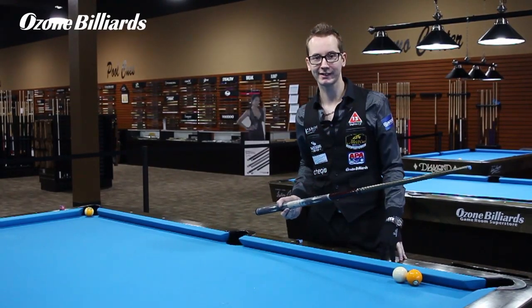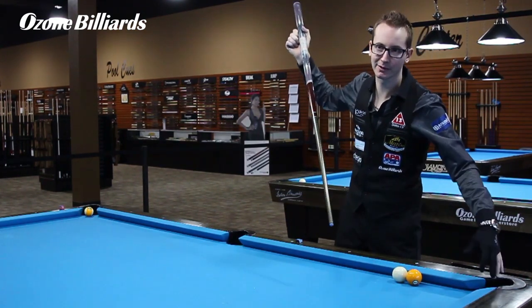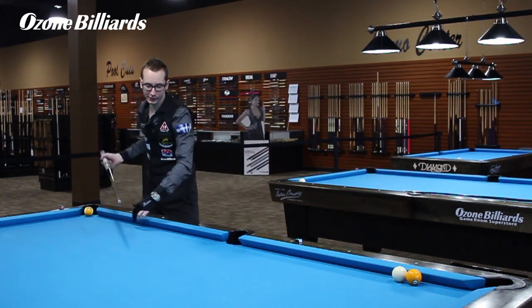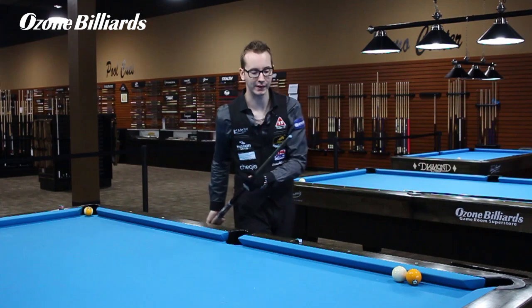All right, so what you saw was a normal Rocket Massé — now I'm gonna do it the Venom way. Same start: hit the cue ball, make the one ball, cue ball goes here. Then while it's still moving, I'm gonna re-hit the cue ball — it's gonna go back up, come back down, and make the nine ball. Just spicing things up a little bit.